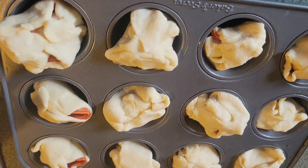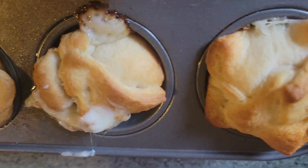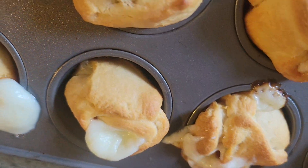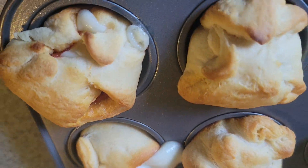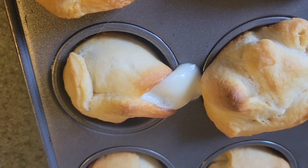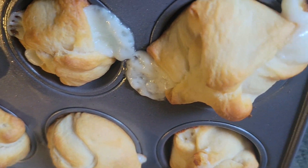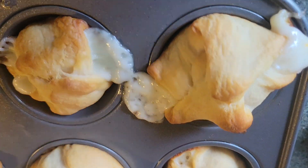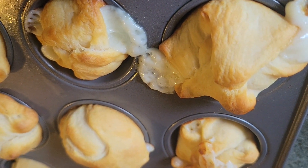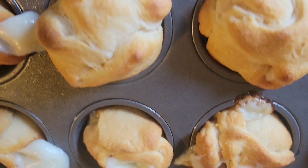Freshly out of the oven — this is what they look like! They puffed up absolutely perfect, some bigger than others and that's okay. Look at the cheese coming out — I actually like when the cheese has a little bit of darker corners, that crunchy cheese is perfect.